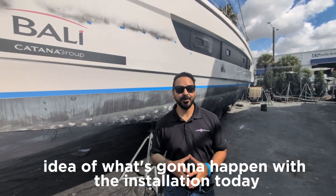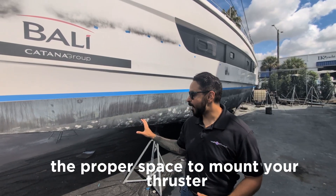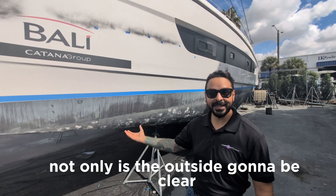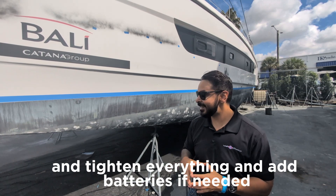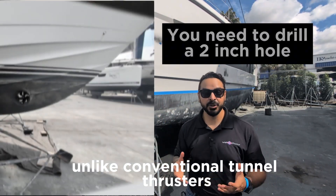Just to give you an idea of what's going to happen with the installation today — before you even get started, you're going to find the proper space to mount your thruster. You've got to make sure not only that the outside is going to be clear, but you want to make sure on the inside of your boat you're going to have space to mount everything, tighten everything, and add batteries if needed. Once you have that, you will be drilling your hole.